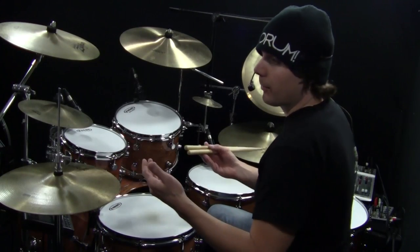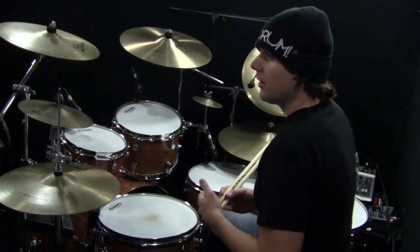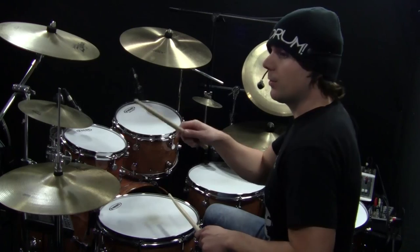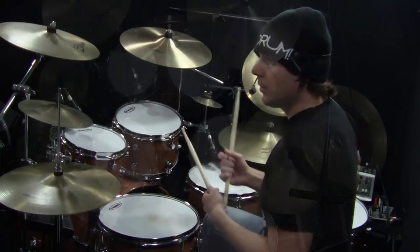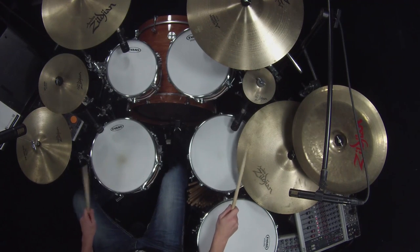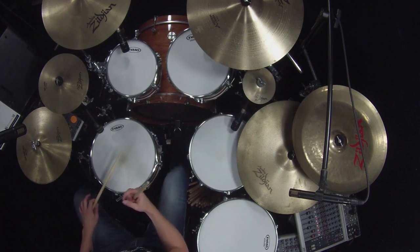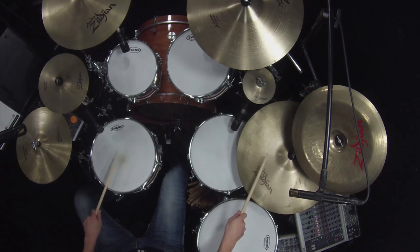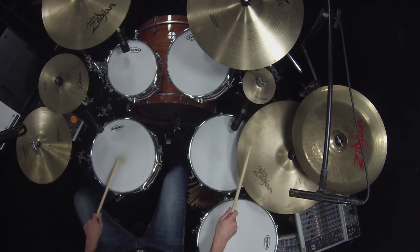So the ghost strokes, as you might remember from last week's lesson, they're just a really light stroke, and they're notated with parentheses around the note. Skipping the ride bell pattern and including the ghost strokes: One E and two — this is a regular stroke, be careful not to accent that one. One E and two and da — ghost. Now that one is accented.